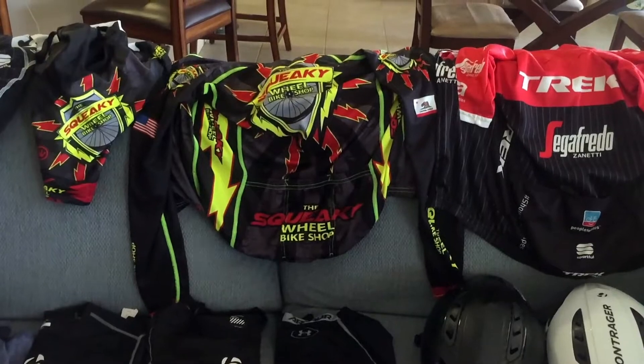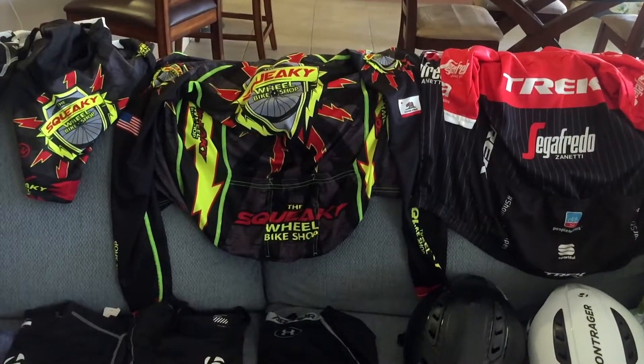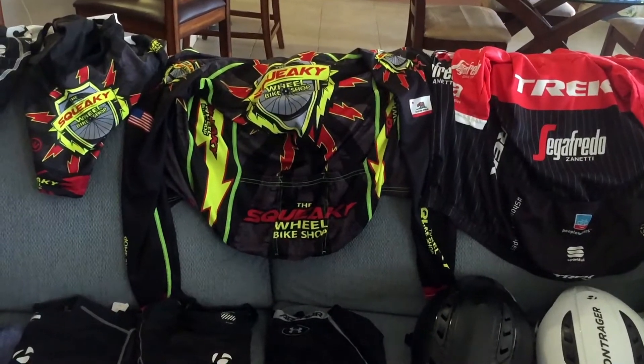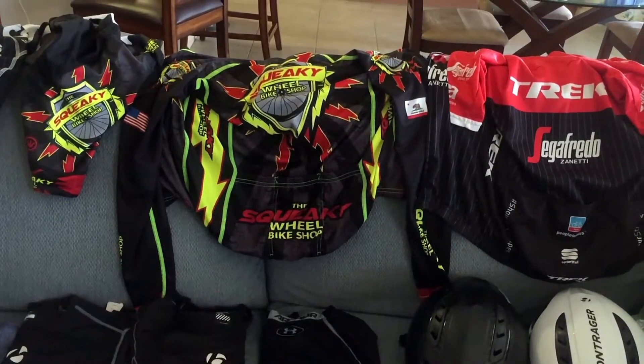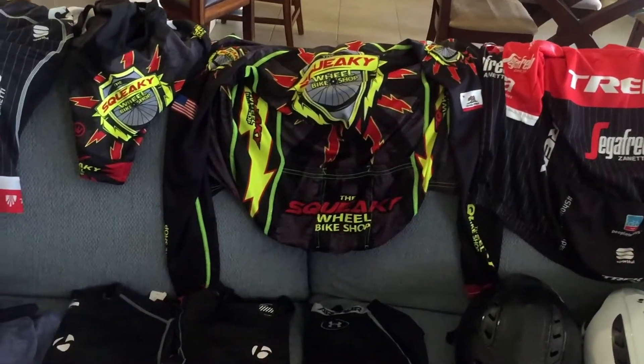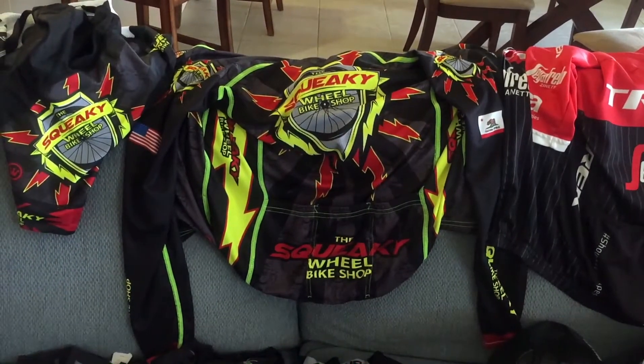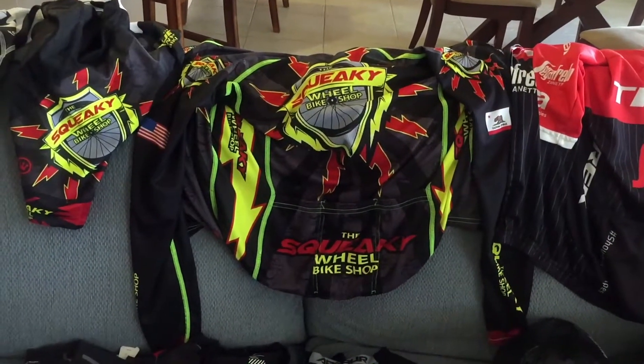Ride Along Mike here. Last week I went to Carpinteria, California for a bike ride with the cycling club. This weekend I'm going to the Los Angeles Chinatown Firecracker bike ride, and I'm going to show you what I usually pack in a bag to take with me to a bike ride where I have to drive to the start point.